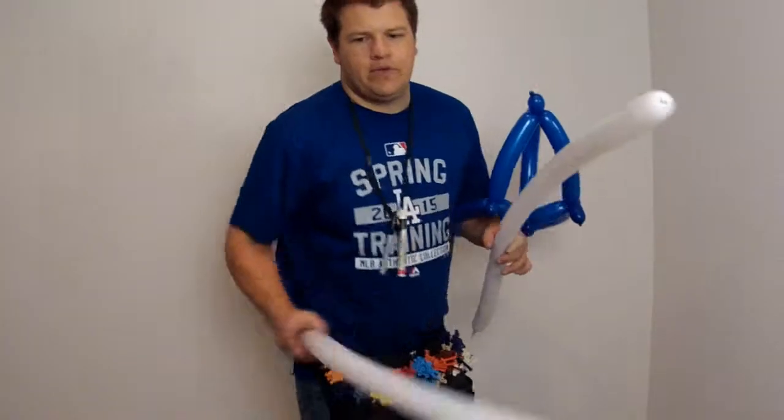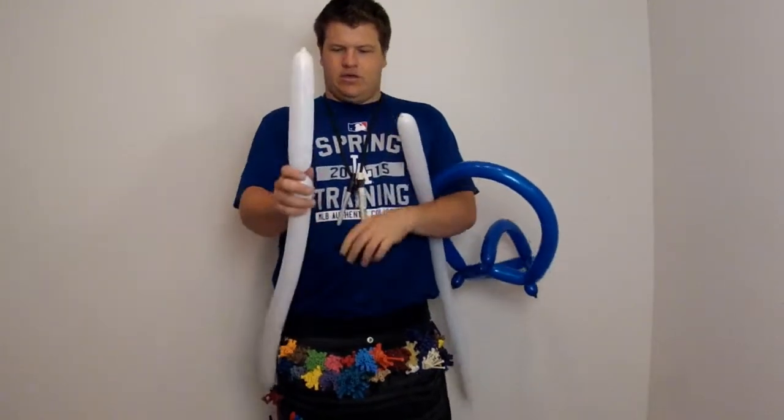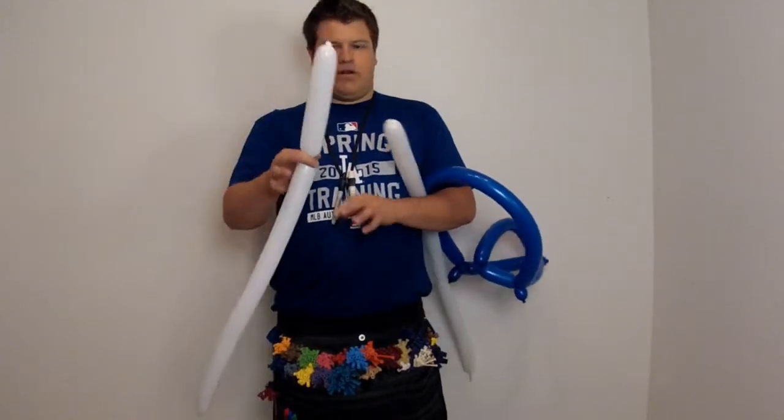Tuck that under your arm. You're going to blow up two, about three quarters of the way, for the LA sign. You're going to start off with a pretty decent size for the long part of the L.